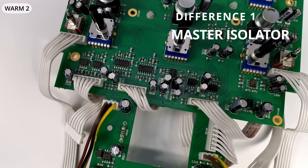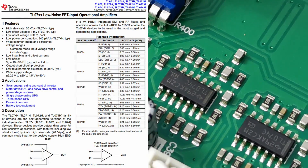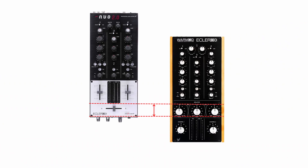The first difference I want to point out is that Eclair Worm 2 has a 24 dB per octave master isolator. The circuitry is based on classic TL series op-amps — the standard way. It was possible to fit in the isolator on the front plate by removing the crossfader section seen in Eclair Nuo 2.0.